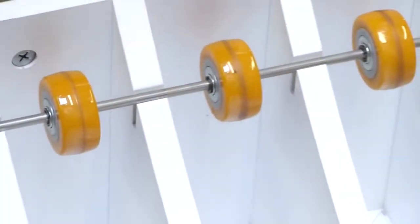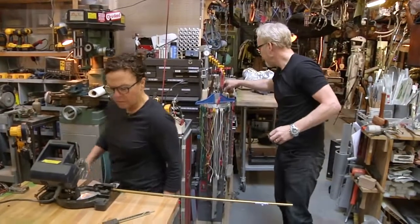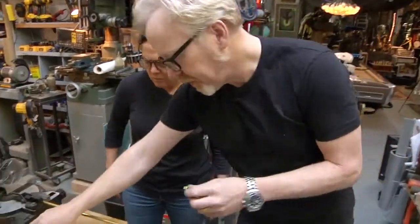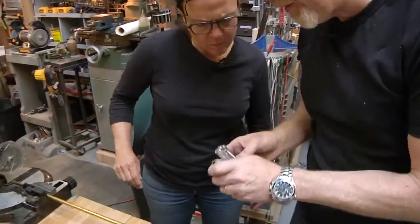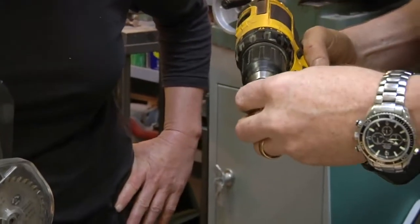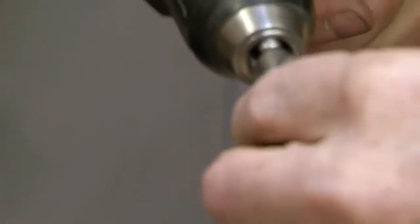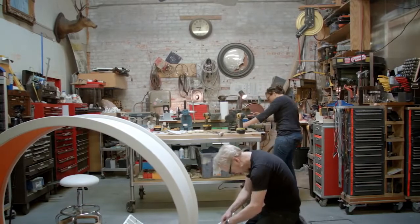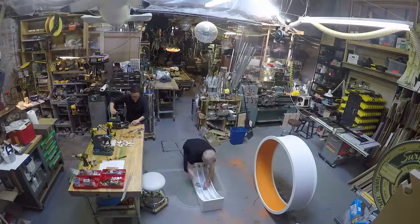That looks exactly right. So we can repair these. With a little pair of pliers, we'll take off that little bit of flash, and then a countersink bit in it — that'll help clean it up. I think these are ready to go.